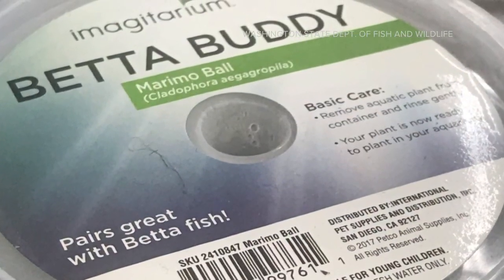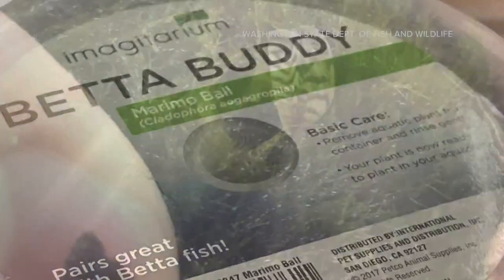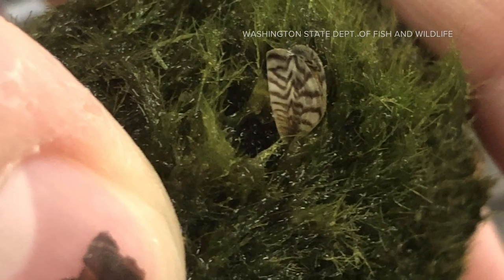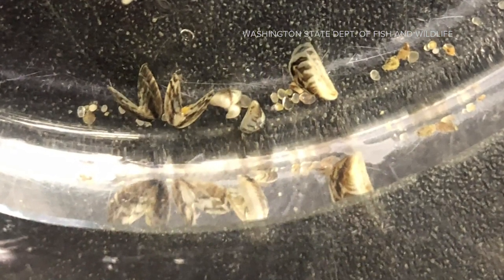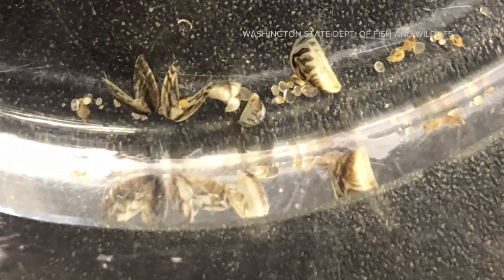An invasive species known to wreak havoc on lakes and infrastructure has been found in a popular aquarium product. The State Department of Fish and Wildlife is warning people who've recently bought Beta Buddy brand Maramo Moss Balls. These are at a lot of pet stores and may contain zebra mussels.